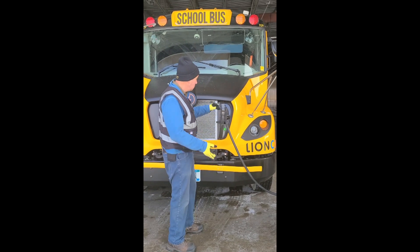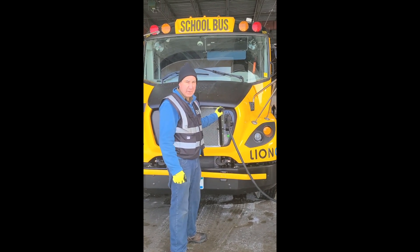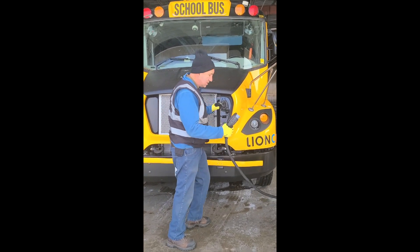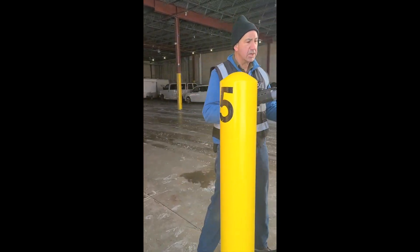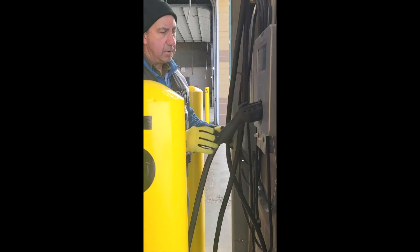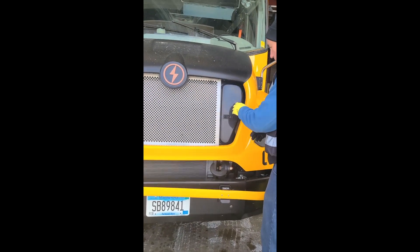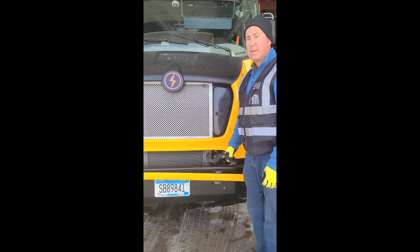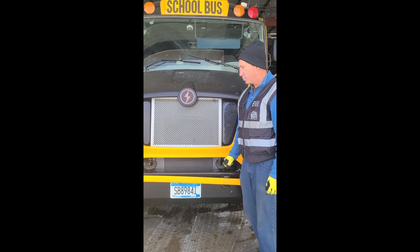With an electric bus, we charge it up here at the end of the day and I also have to charge it at midday. We plug in with this — it's easy to disconnect — and plug it into the charging station. This is a common connector, so it's going to be suitable for five state charging stations if they want to set them up.